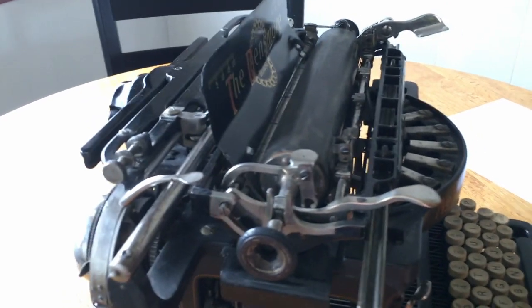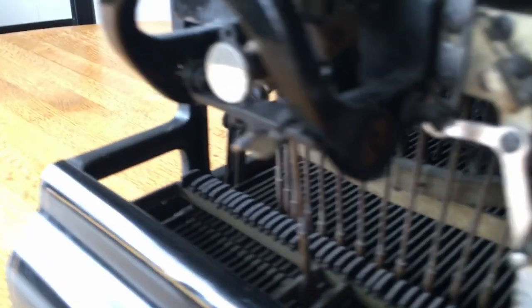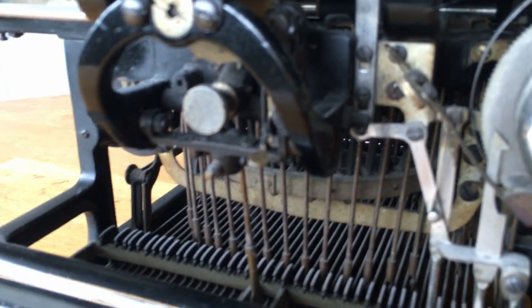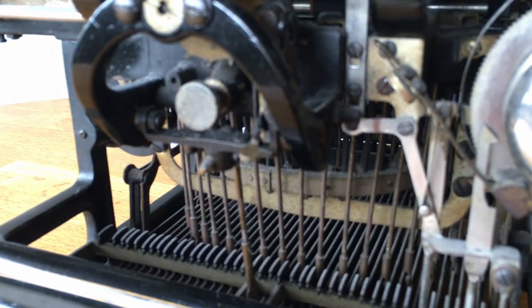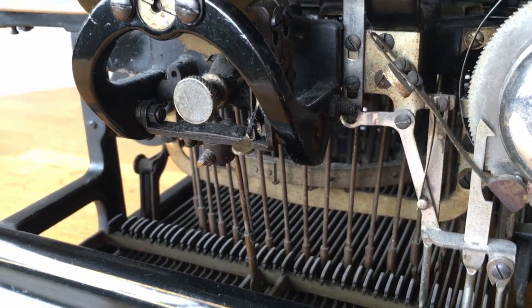Going to the back of the machine back here, you'll notice there is a small lever on the back of the machine. This lever here is what controls the escapement.